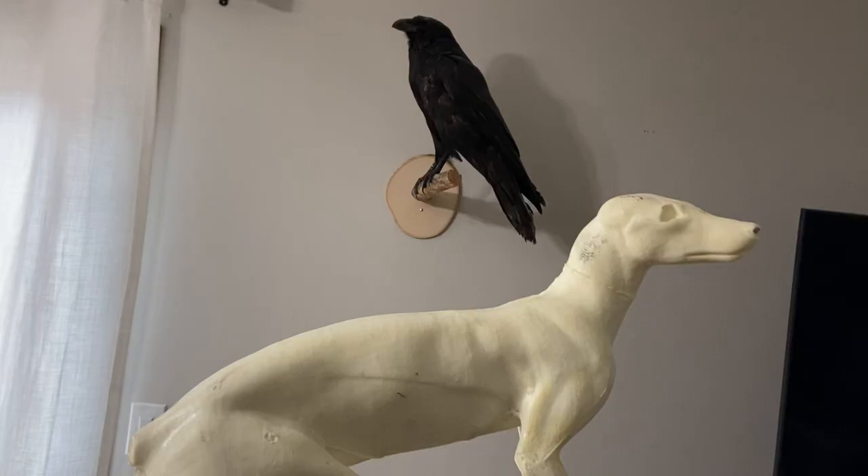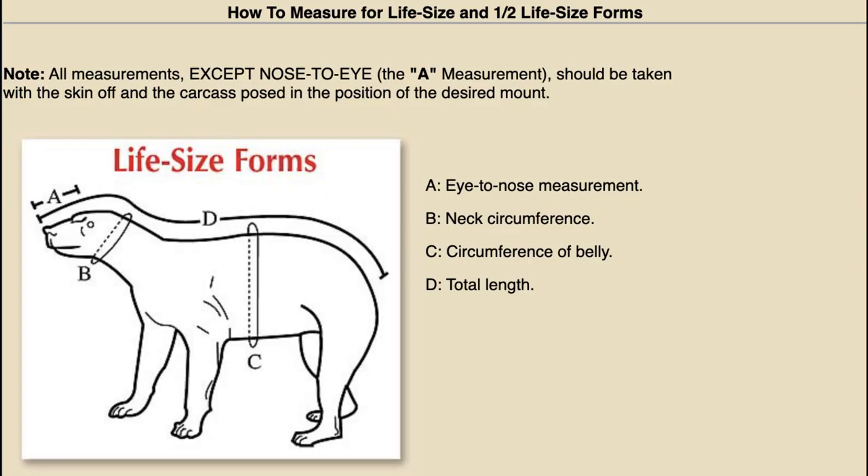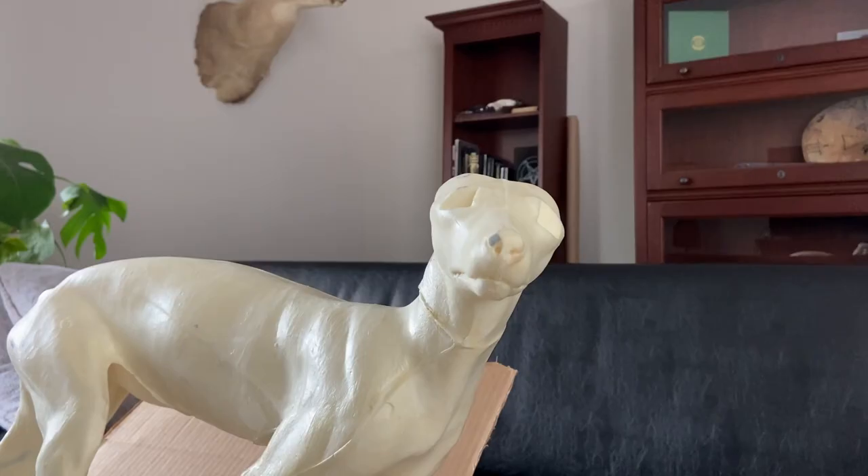We are starting with a polyurethane foam form that I had ordered from a taxidermy store. I chose the form based on the measurements of the fox carcass and I also wanted to mount something in a relatively easy position. This doesn't only make it easier to learn the very basics of mounting a skin but it also makes it easier to build a base for this fox since we don't have to use any props like tree stumps to support him.